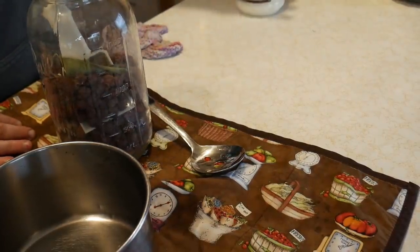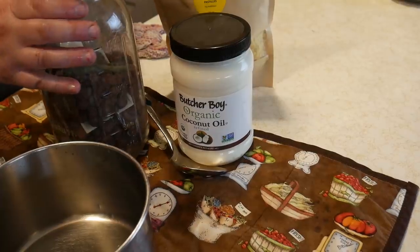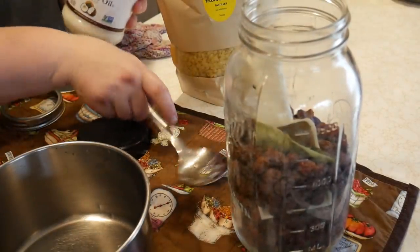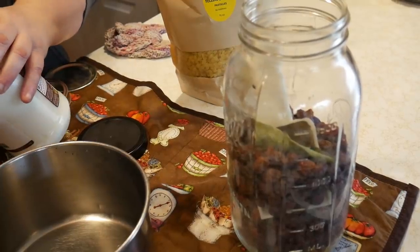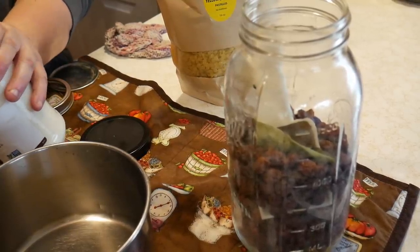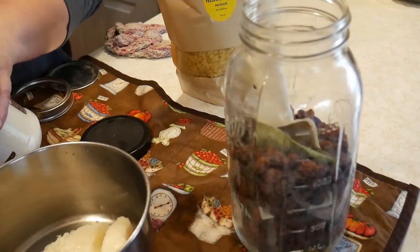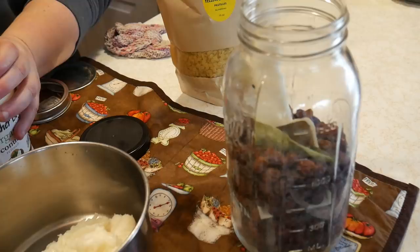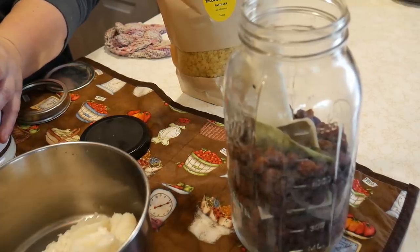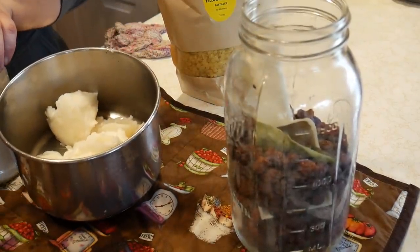Today we're going to make some rose hip salve. It's a really simple procedure — we're going to take some coconut oil, some rose hips, and some beeswax to make a really good antioxidant salve that's good for healing cuts and wounds. First, we're going to get about two cups of coconut oil. To make my salve, I do equal amounts of oil and beeswax because I like a hard salve that won't melt quickly, especially in the summer months.